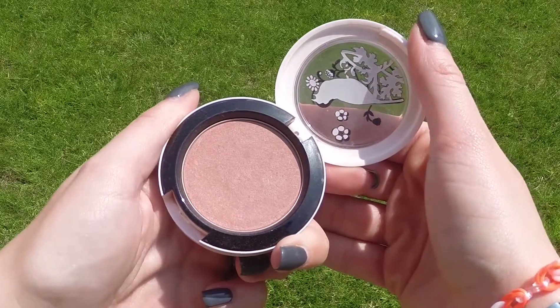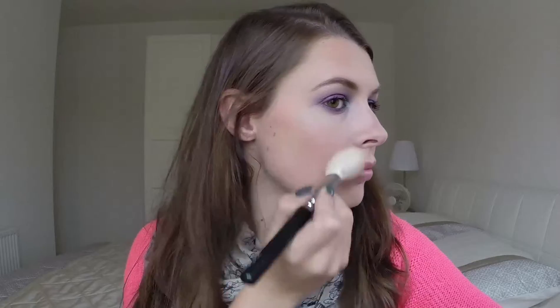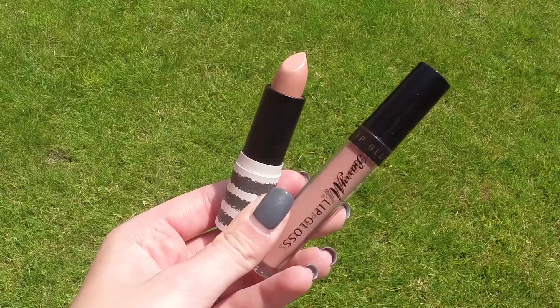Now for blush, I'm using Maximum Proper. This is limited edition but it is gorgeous. And finally for lips, the lipstick is from Topshop and it is called Nevada and it is beautiful. And for lip gloss, I'm using Toffee from Barry M. Together, this is a match made in heaven.